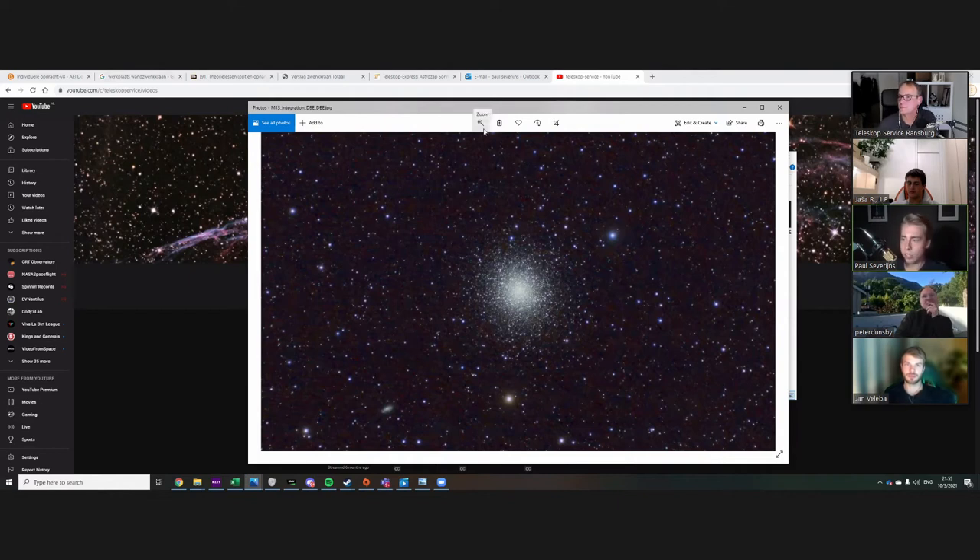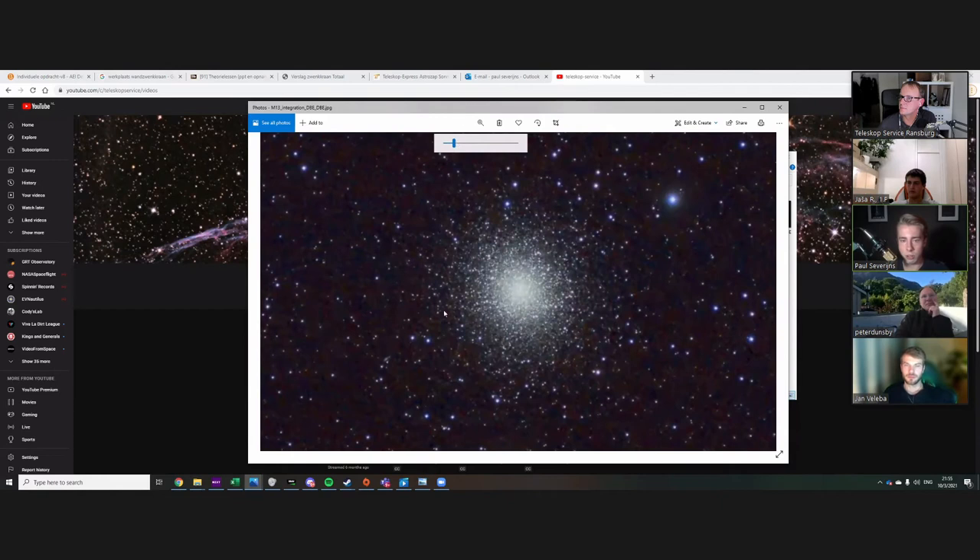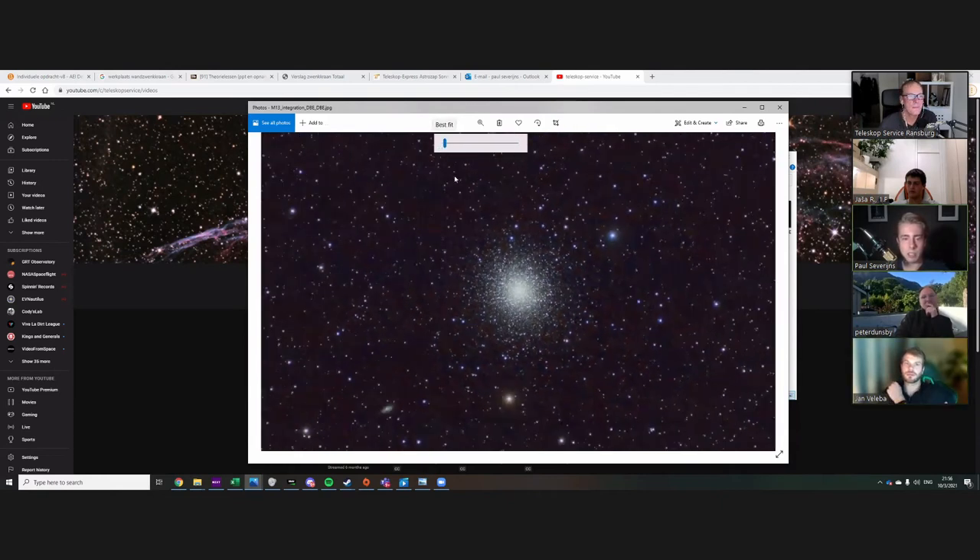As a result of stretching too much, I did get to see a lot more stars. But it got to a point where I stretched it too much in PixInsight — still learning to use that.